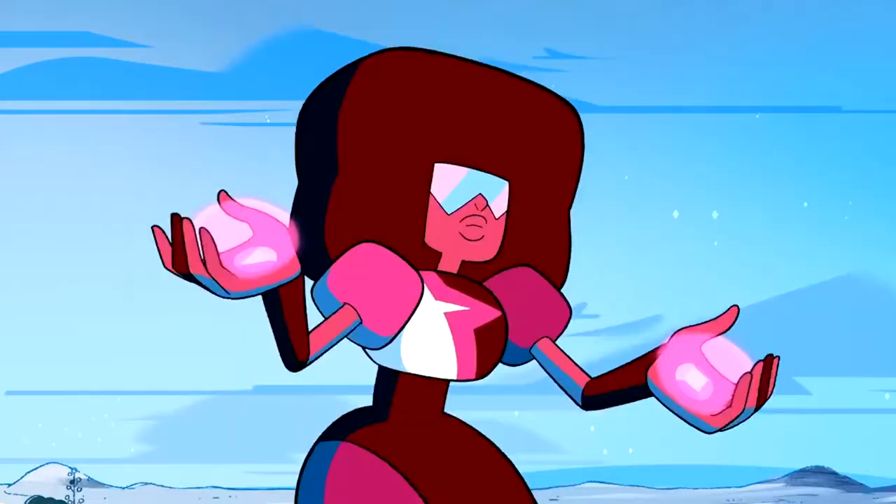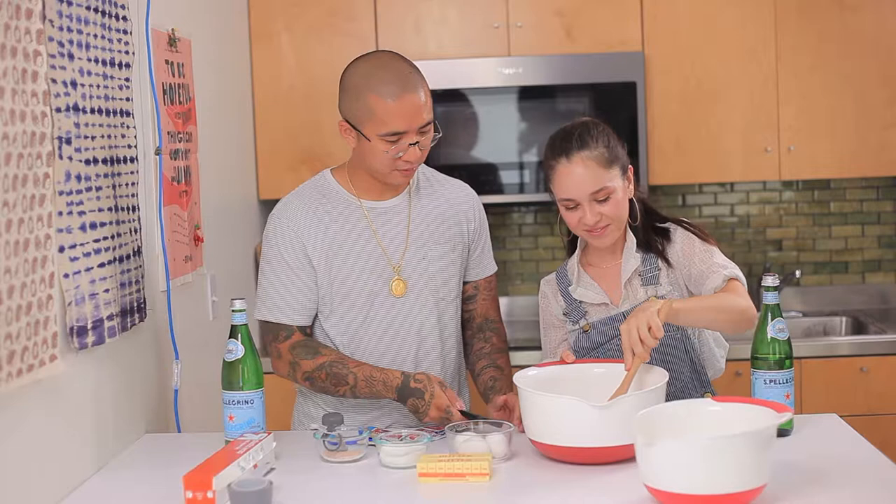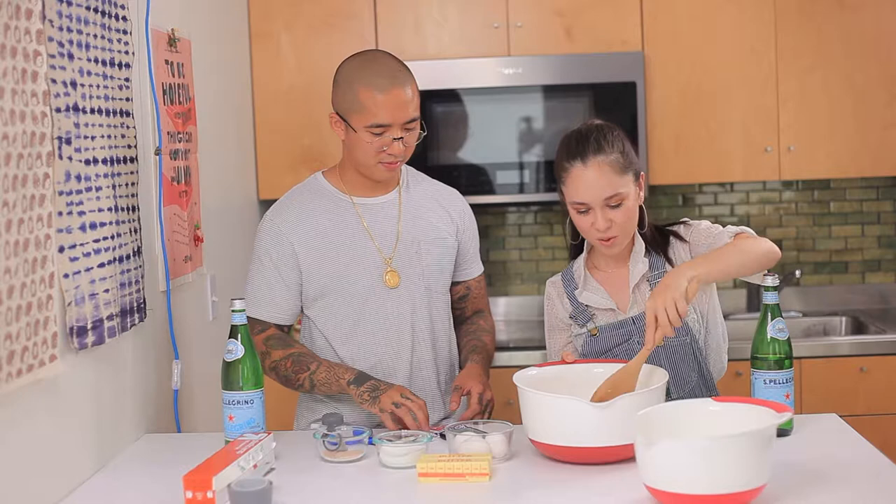I'm just going to mix this up. And you're just going to mix that up until everything is combined. That's way more. You can see it foaming a little bit.